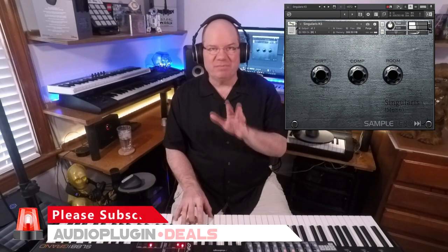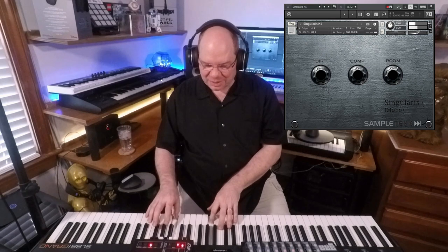If it's your first time visiting the channel, go ahead and subscribe — there are a lot of deals and fun things that come through and I'm always glad to share them. All the links are in the description below. Make sure you check out the insane next-level keys bundle from SampleTech and Audio Plugin Deals — they make a great team. Thanks for watching and I'll see you next time.